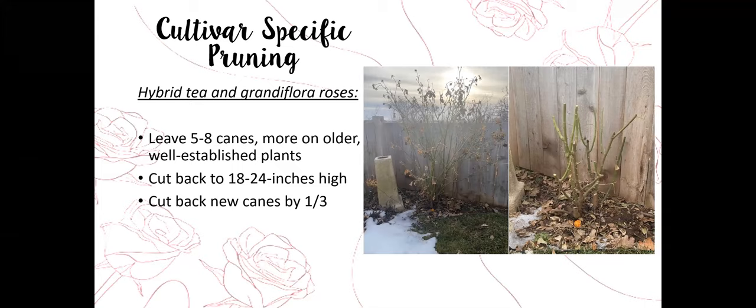For hybrid tea and grandiflora roses, leave about five to eight canes — more on older well-established plants. Cut back to 18 to 24 inches high and cut new canes back by a third to a half. Remove the oldest growth, leave the new young growth, and you'll get new growth from the bud eyes and a beautiful rose again this year.